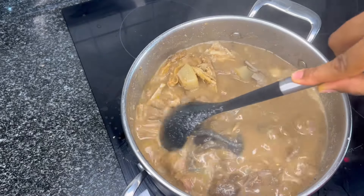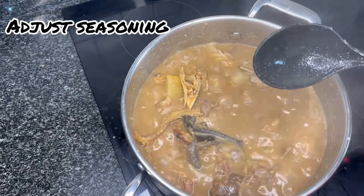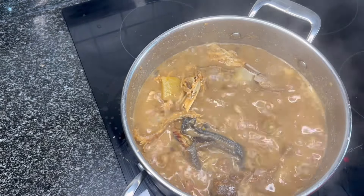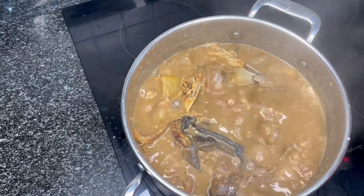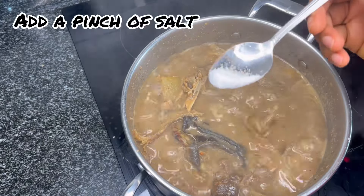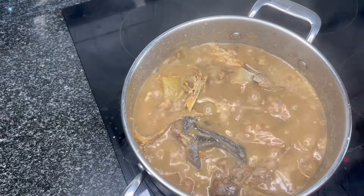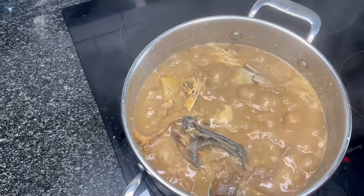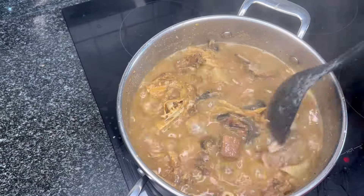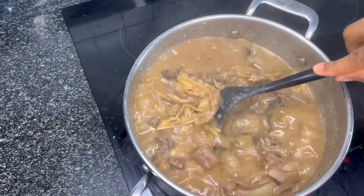We're going to taste and adjust the seasoning. I'm going to add a pinch of salt and give it a stir. Our ofe nsala soup is coming together nicely.